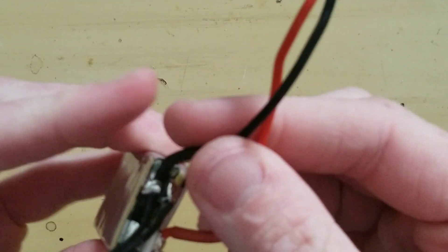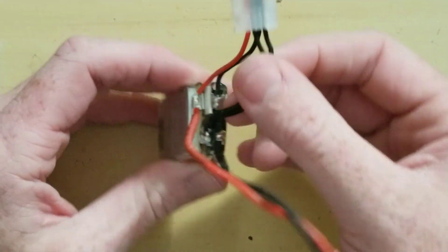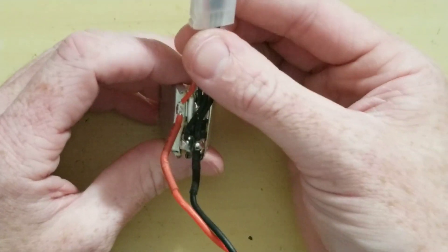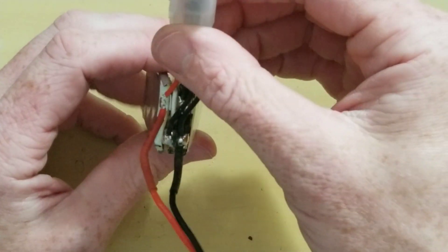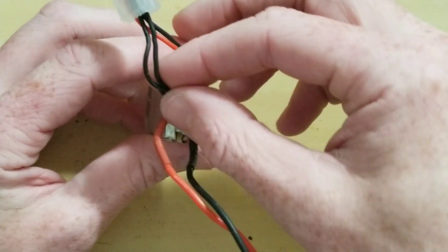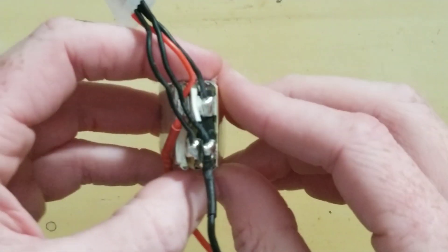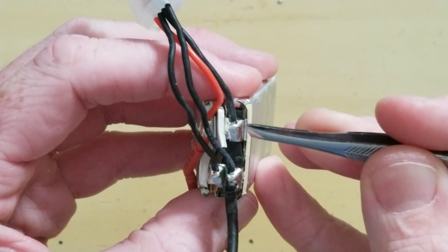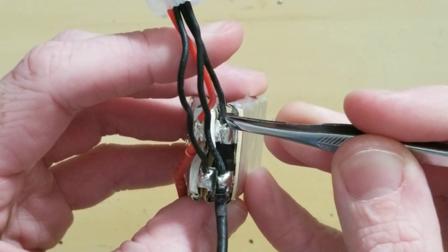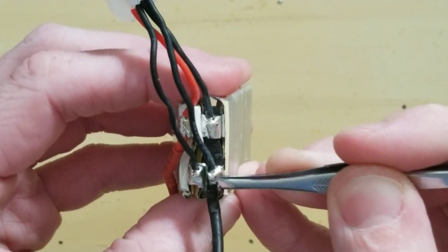Alright. Now we have this in 3S orientation, because there's three cells and they're in series — that's the key to the S, three batteries in series. So what we're going to do is get our soldering iron and de-solder this balance lead, this balance lead, and the negative.